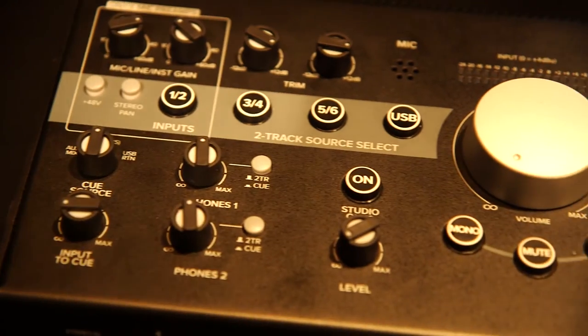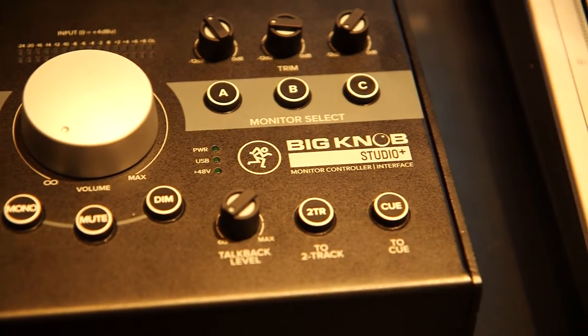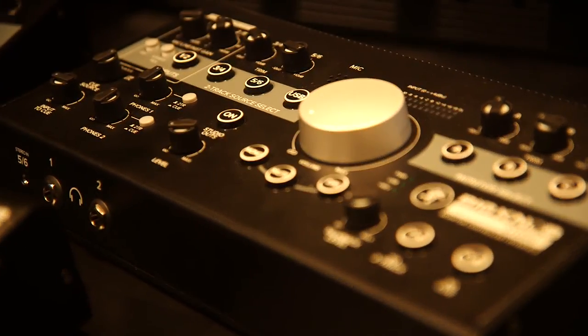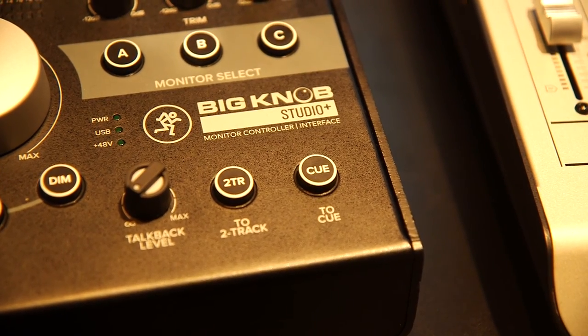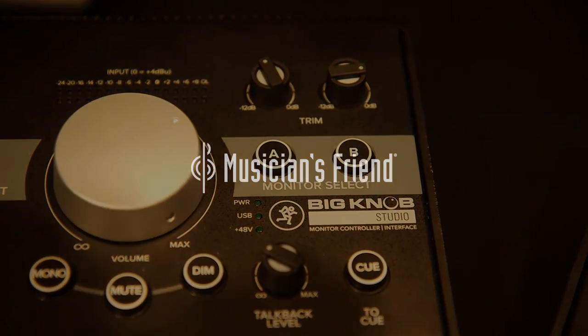This really runs the gamut from your smallest home bedroom studio on up to the biggest facility you could imagine. With all three units, we've got it covered — whether you're in a small studio with just a couple of sources and maybe a pair of monitors and a subwoofer, or you're running a full studio and you really need to have the talkback section and be able to run alternate cue mixes for the artist. Pretty much anything you need to do, you can do with one of the Big Knob series. Thank you so much, John. And if you want more information on the Mackie Big Knob, just head to MusiciansFriend.com.